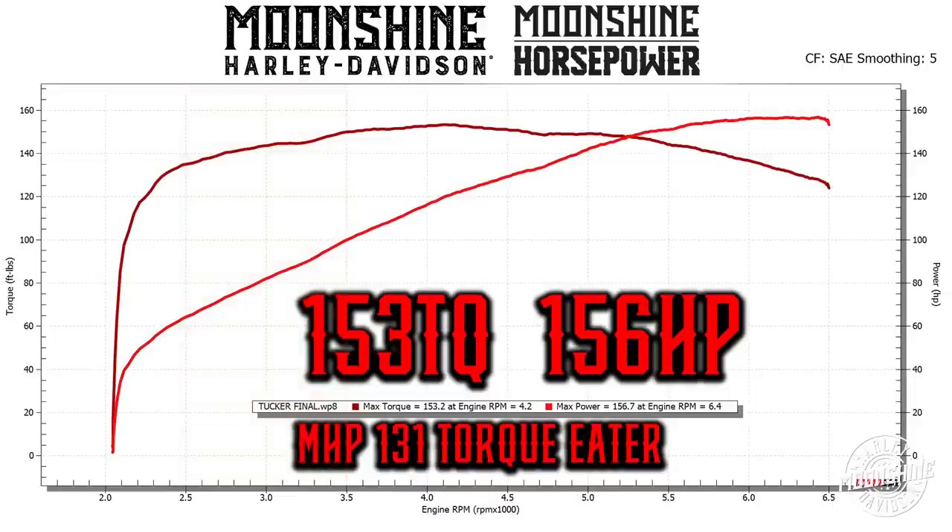When you're riding from 3,500 to 5,000 RPMs, you have the meat of your torque right there. The horsepower is really not taking over until you hit 5,200 RPMs, but once it hits 5,200, it's still a very impressive horsepower number — 156.7 horsepower on this motor, and it's got a chain drive.